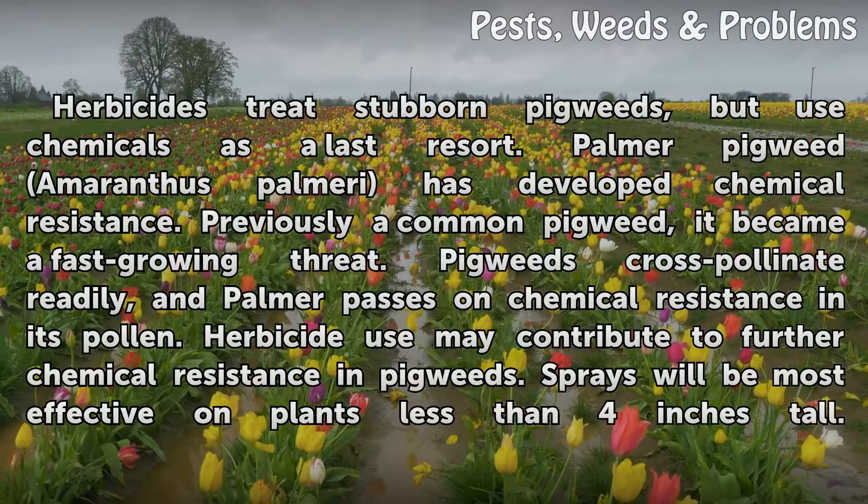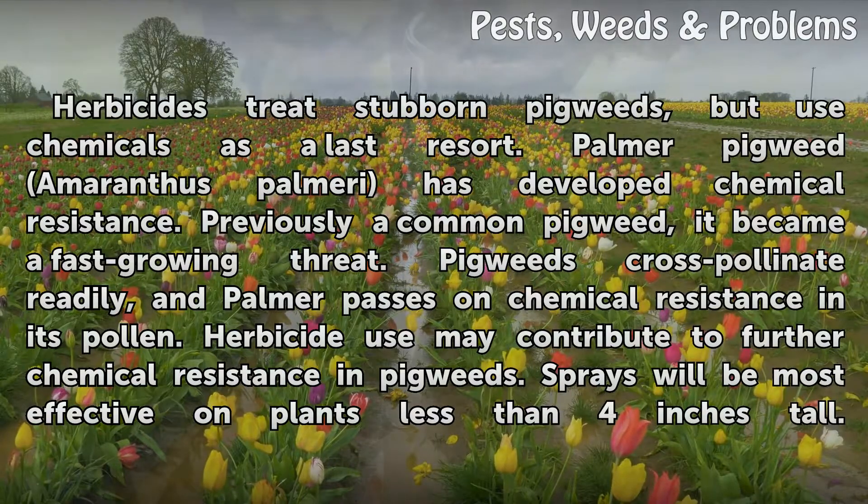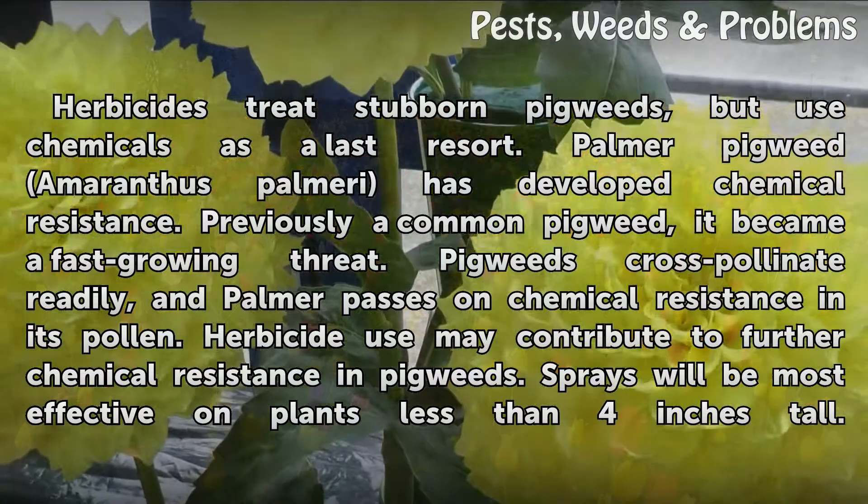Herbicides treat stubborn pigweeds, but use chemicals as a last resort. Palmer pigweed (Amaranthus palmeri) has developed chemical resistance — previously a common pigweed, it became a fast-growing threat. Pigweeds cross-pollinate readily, and Palmer passes on chemical resistance via its pollen. Herbicide use may contribute to further chemical resistance in pigweeds.